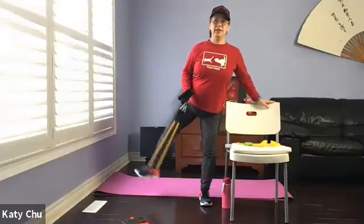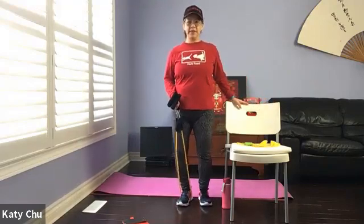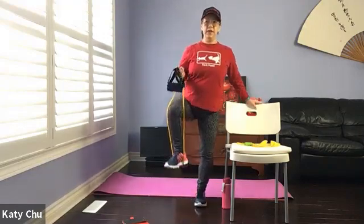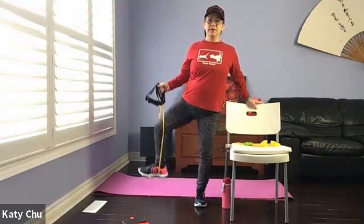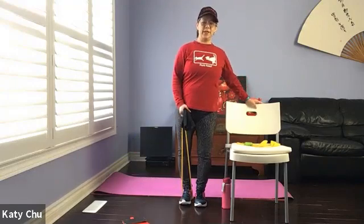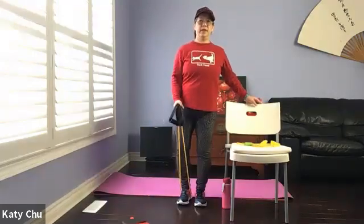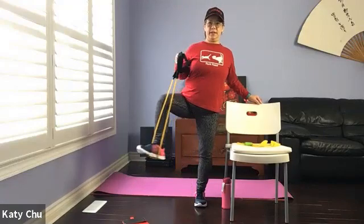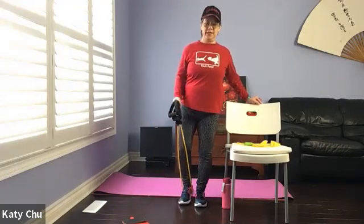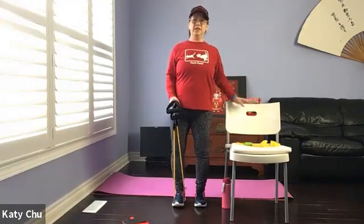Let's do one last one — forward, down, side, down, back, down. Alternating, bending your knees, release tension. We're going to shorten the band, lift the knee up, and come into a circular motion — hip opener. Only raise the leg to where you're comfortable. Couple more. And one last one. Slowly, slowly release. Very good.